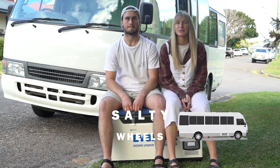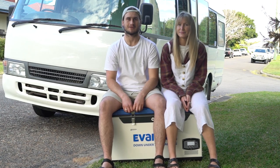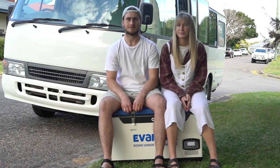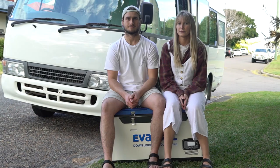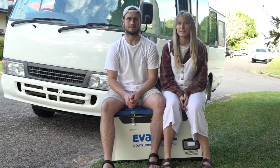Hey guys, today we're going to be installing our new Evercool fridge from the Down Under series. Big thanks to my generator for supplying our fridge — it's a 75 litre dual zone fridge. Today we're going to show you how we install it and go through some of the awesome features.